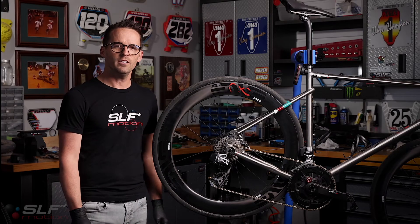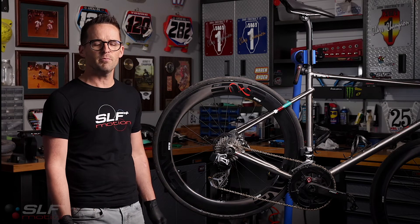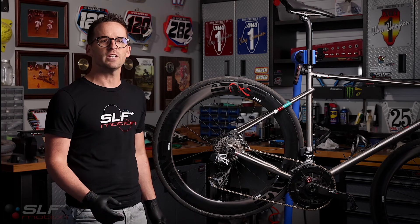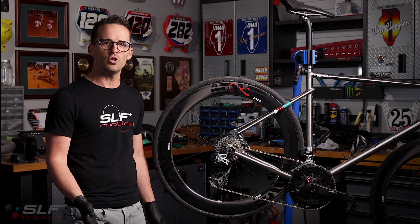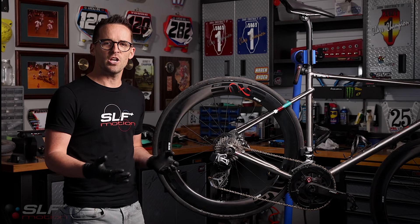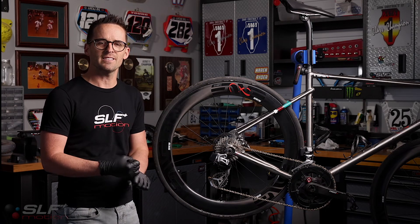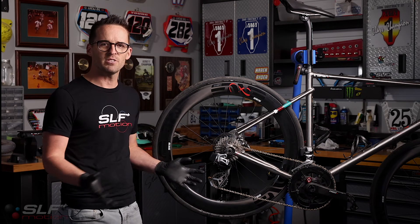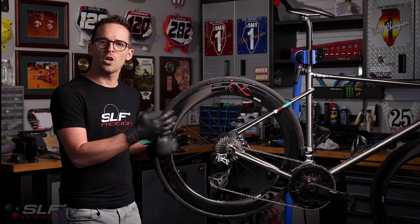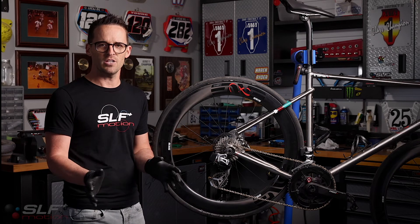With the rear wheel now on, we're ready to reinstall the chain. If you're coming from a previous oversized system, you already know your chain length and should be good to go. If this is your first oversized system install starting with a new uncut chain, you'll need to take some links out. With variables such as cassette sizes, front chain ring sizes, and frame sizing, there's no single perfect answer. If you're not comfortable shortening your chain to the correct length, take it to your local bike shop.